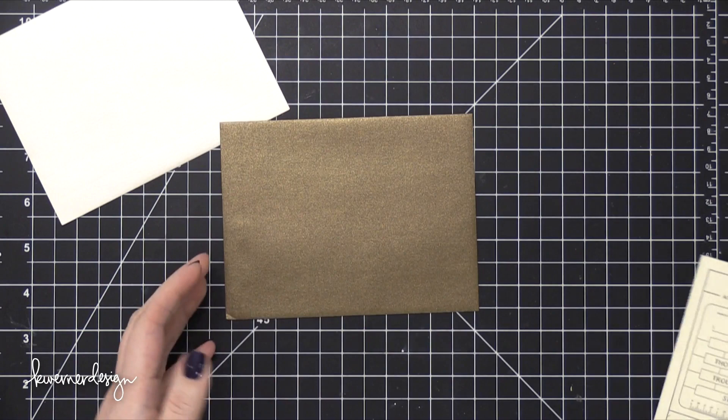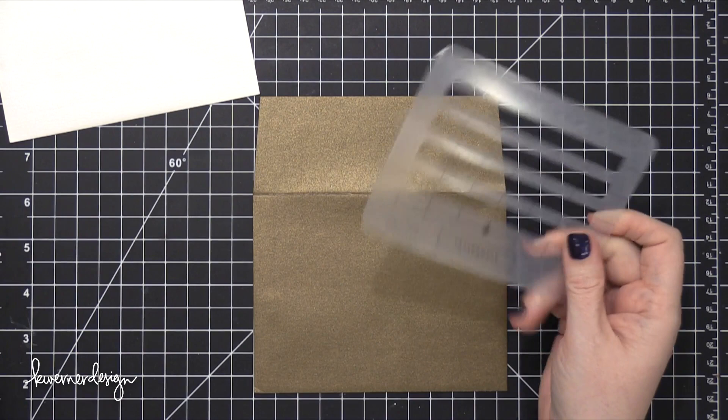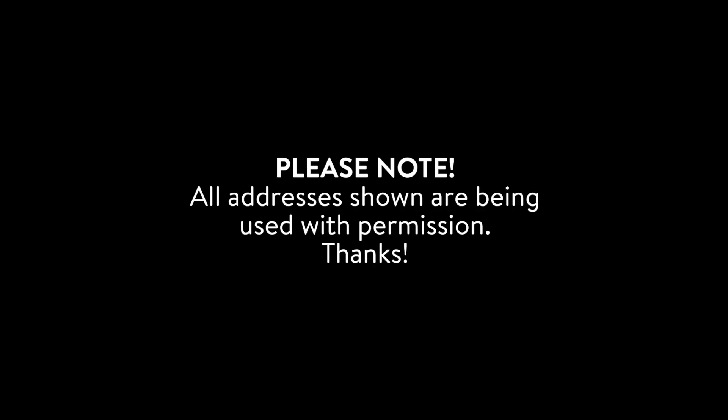Hi everyone, Kristina here. Welcome to another video at my YouTube channel and blog. Today I'm going to be answering a few questions concerning mail art and custom envelopes that I've received quite often over the last couple of years on my YouTube channel. I'm going to answer the questions while I talk you through these four envelope designs.